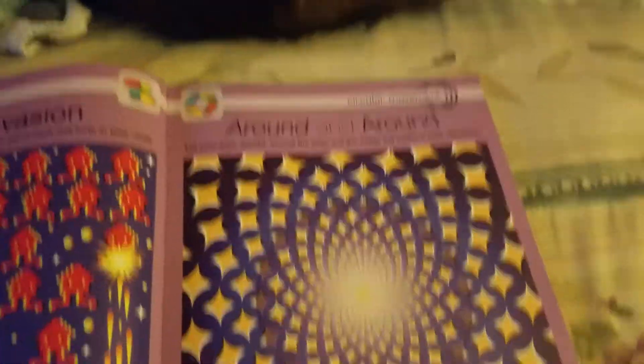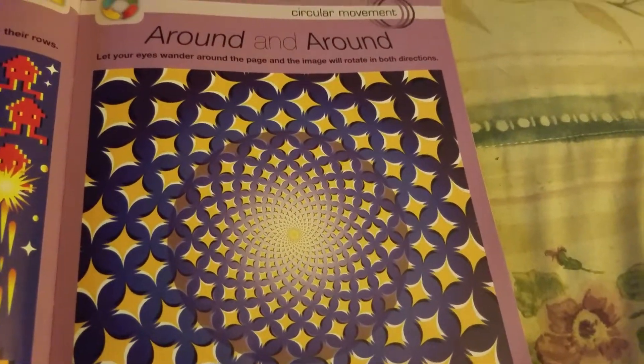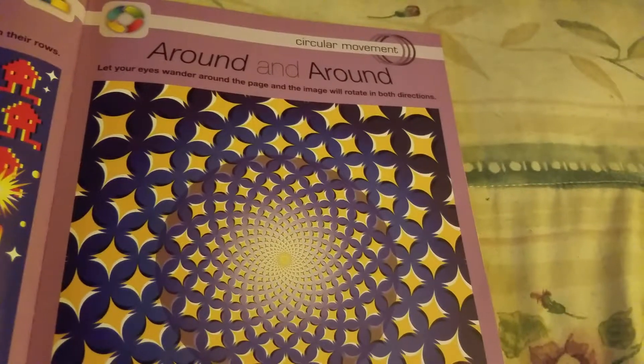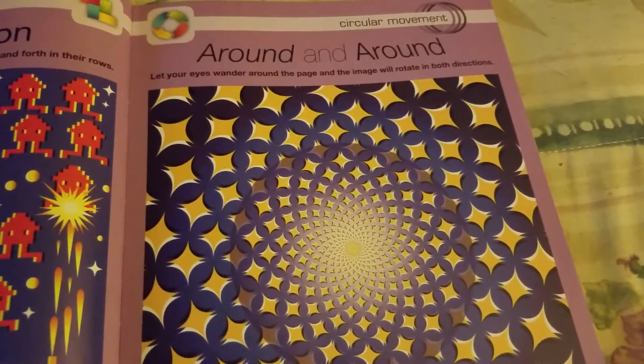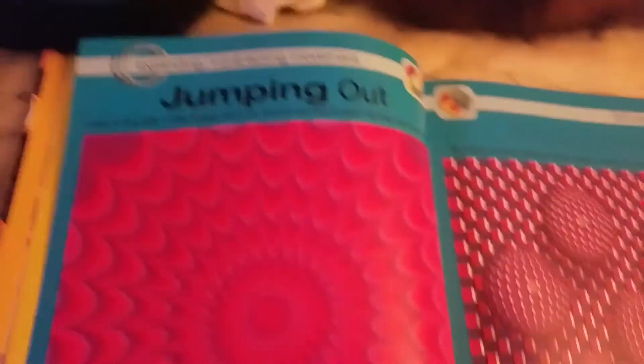Done! Alright, moving on to the next one. This one is called 'Jumping Out' — look to the side of this image and you should see a pattern spring out at you. I'm gonna give you 10 seconds, like I said. Here we go.